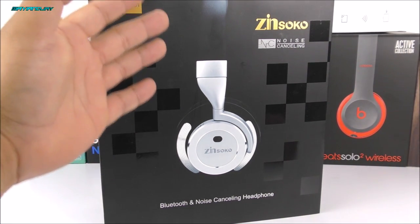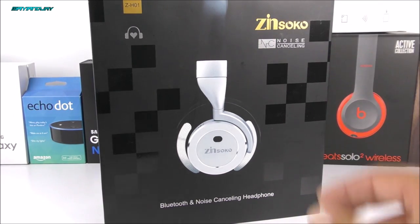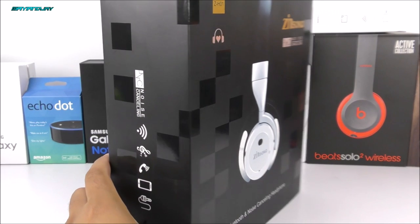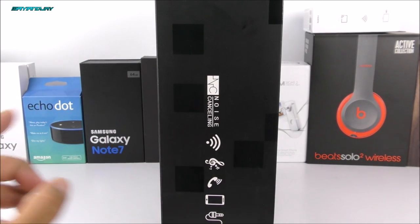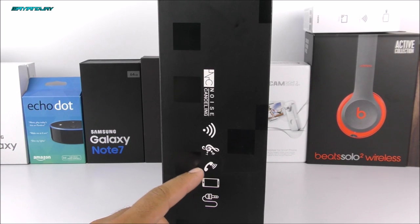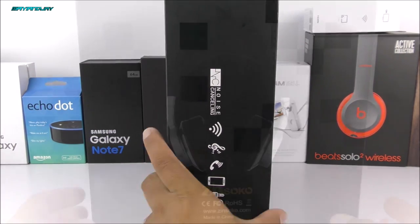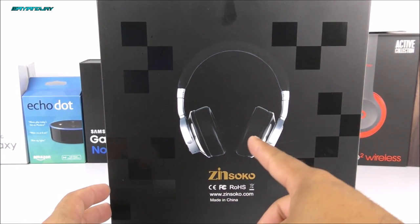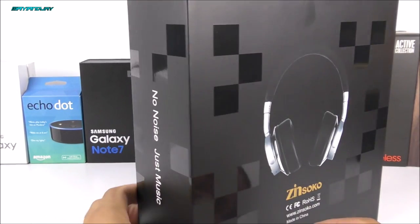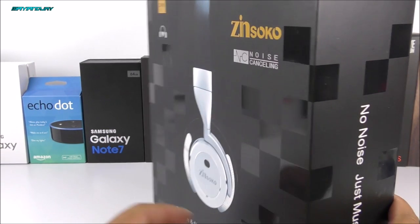Right now we can see in the box the picture of the product on the right-hand side, the brand with some features listed. On the right-hand side of the box we have a Wi-Fi logo — I really don't understand what that's for — but these can obviously be used for music, you can make phone calls, pair it to your mobile device via Bluetooth, and connect via the 3.5 millimeter headphone jack.